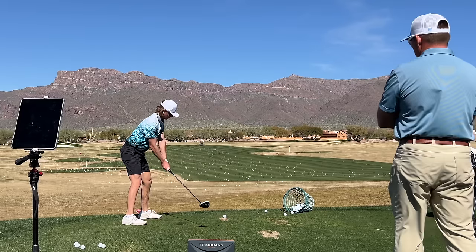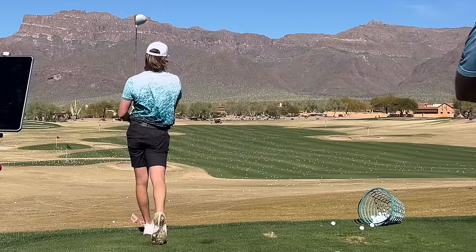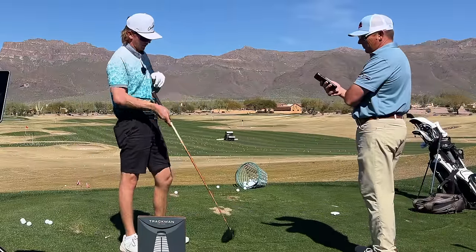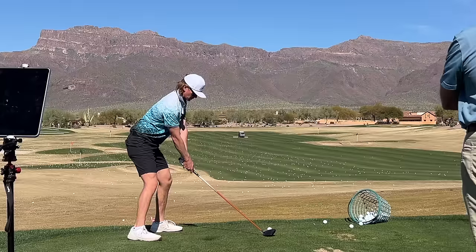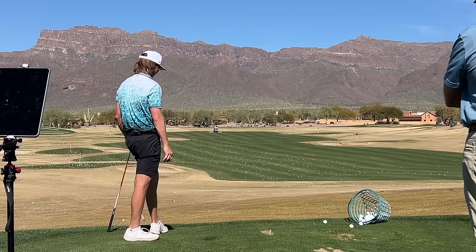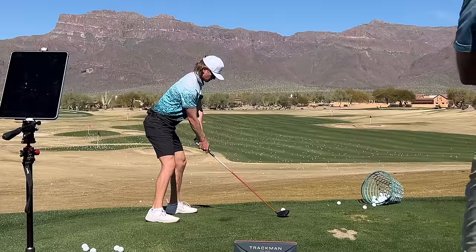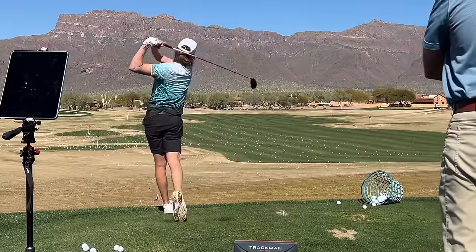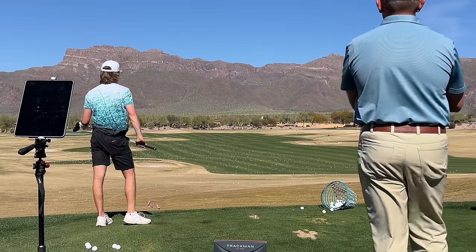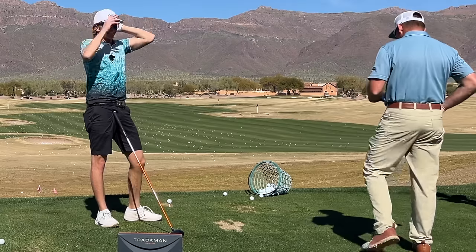Stretch it up — 171. Let me switch to my older driver, a higher launch, low spin Torque shaft ADI 6X — same head, just black on top. Oh, we taught him how to hook it! 175 ball speed. Let's let him work through some things. He's carried it 304 at 2,200 spin — magic. 175 ball speed. Swinging faster with the shorter-shafted club.